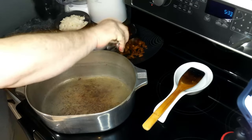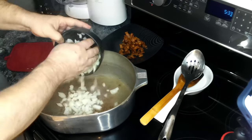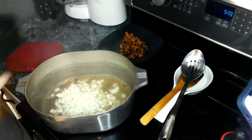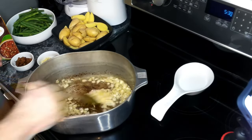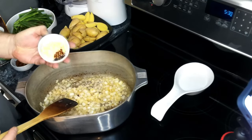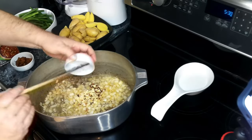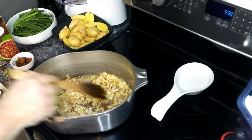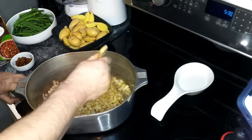Our bacon is nice and crispy, so we're going to remove it from the pot. Now we're going to add in our onions and cook those down for a few minutes so they're nice and soft. This has been going for about five minutes and they're getting nice and soft. Now we're going to add in our garlic and red pepper flakes, and we only want to cook these for about 30 seconds to a minute just to bring out the flavors of the garlic — if we cook it too long, it's going to burn.